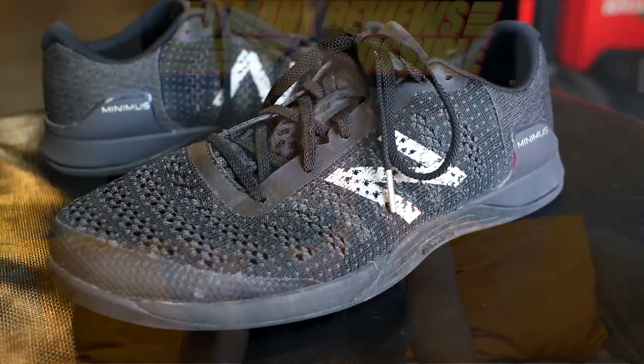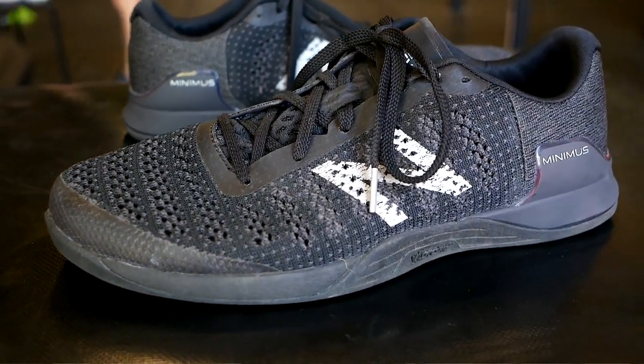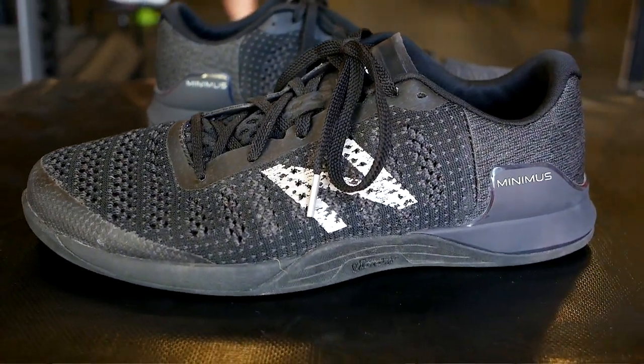I reviewed the Minimus 40 in early 2017 and I actually really liked it. There were some things I didn't care too much for, but for the most part I thought the Minimus 40 was one of the best training shoes at the time. I still think it's a really good training shoe, so if you can pick the Minimus 40 up I highly recommend it, but right now there's some pretty limited sizing on those models. The Minimus Prevails are a very good shoe in their own right, but they're a very different shoe than the Minimus 40.